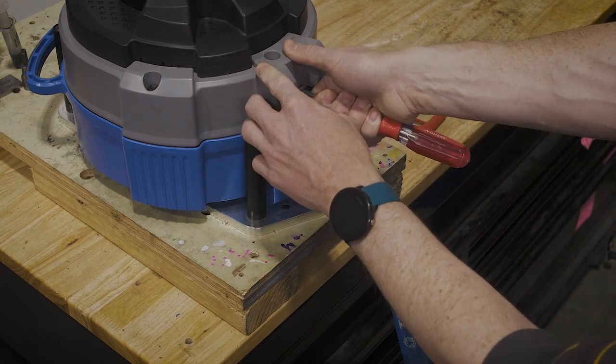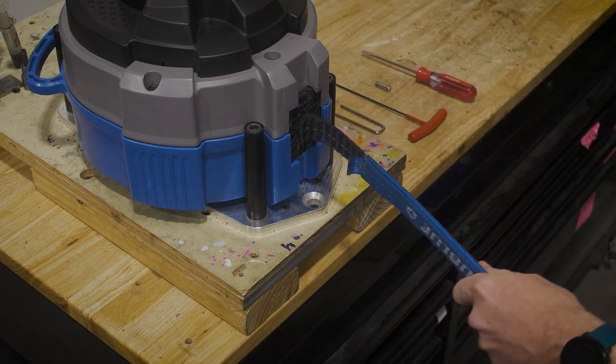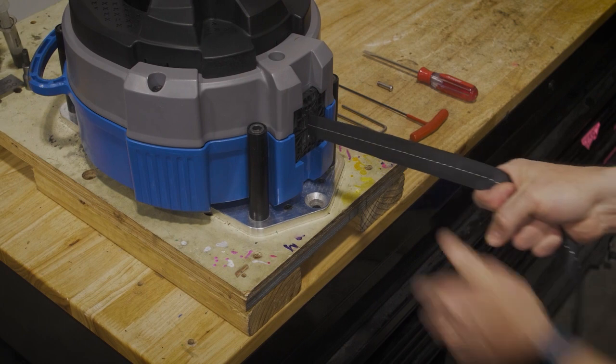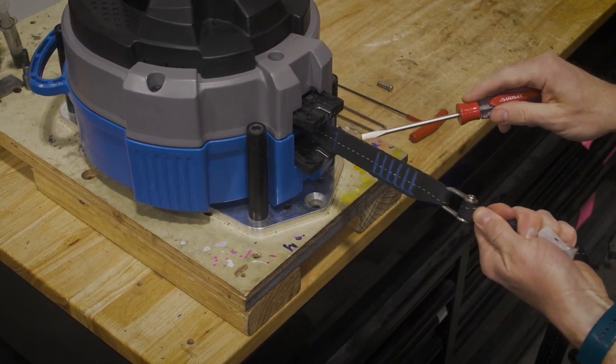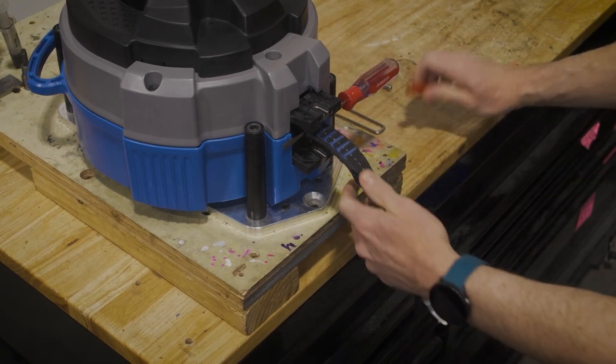Using the screwdriver, carefully remove the nozzle clip from the bottom of the autobelay. Next, pull out the entire webbing, including the short webbing loop at the very end. With the webbing fully extended, use your screwdriver to hold the loop in place and stop the webbing from retracting.